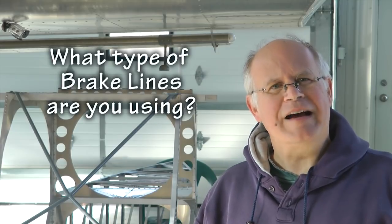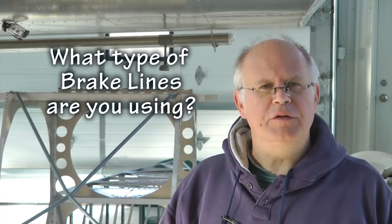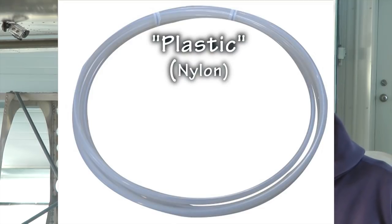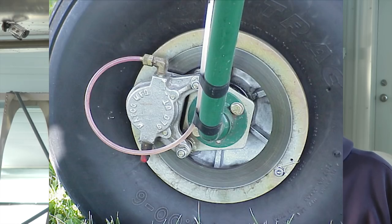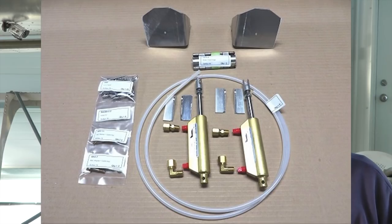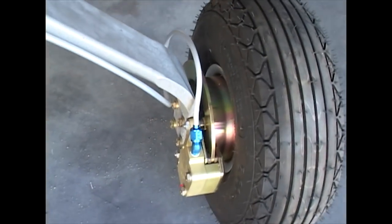Welcome back to Home-Built Helps Tip of the Week. This week's question: what type of brake lines are you going to use on your home-built aircraft — the plastic kind or the aluminum rigid tubing type? We're not here to talk you into one or the other. We do get requests from people who received plastic with their kit and want to upgrade to rigid aluminum tubing, and that's our tip of the week.